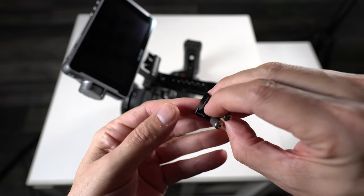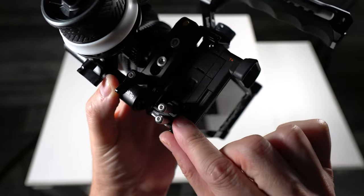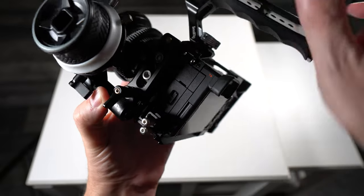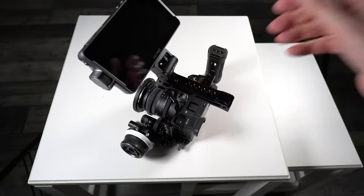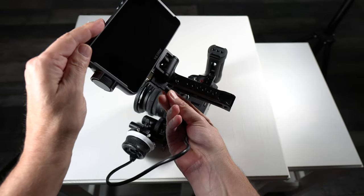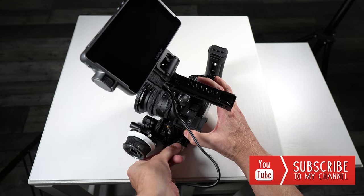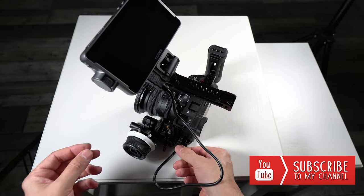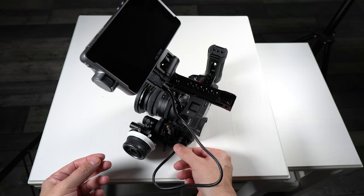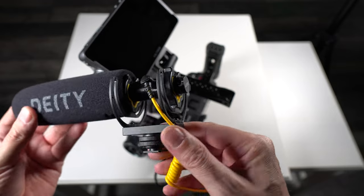The next thing we're going to add is an HDMI clamp to the side of the cage so that it protects our HDMI cable. We then attach the HDMI cable from the monitor to the camera and tighten up the HDMI clamp.